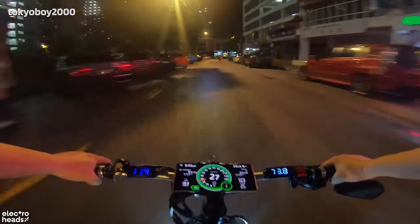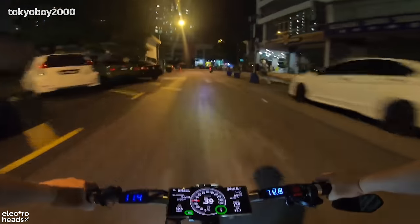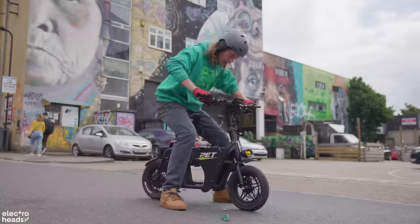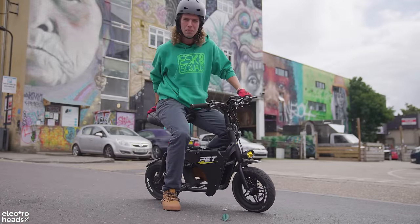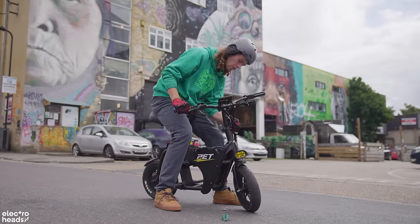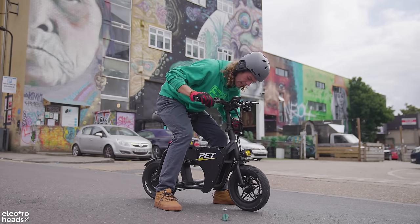It's quick — it goes about 40 miles an hour, and for a small bike that is really fast. It feels amazing; the stance is right, I could probably get two people on it, and it's foldable so I could probably get it on the underground.